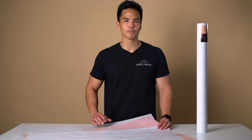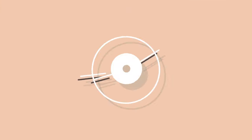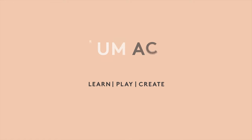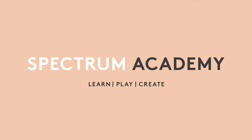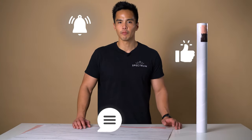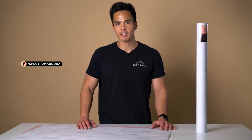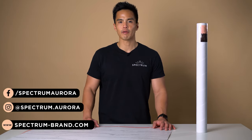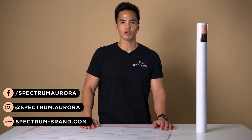Introducing the Spectrum range of social media flat lay backdrops. Don't forget to subscribe, like and comment. Follow us on social media at spectrum.aurora and spectrum photo video, and visit our website spectrum-brand.com.